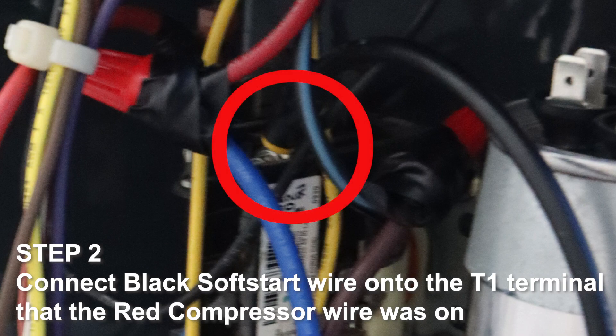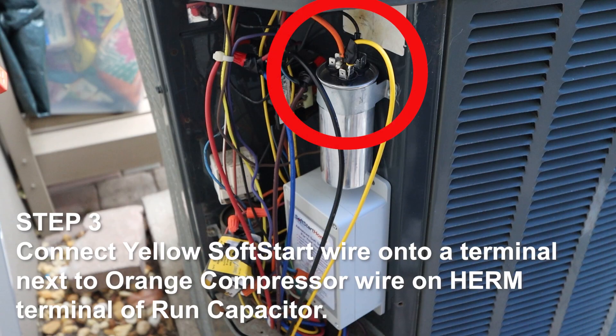Step 2. Connect the black soft start wire onto the T1 terminal that the red compressor wire was on. Step 3. Connect the yellow soft start wire onto a terminal next to the orange compressor wire on the Herm terminal of the run capacitor.